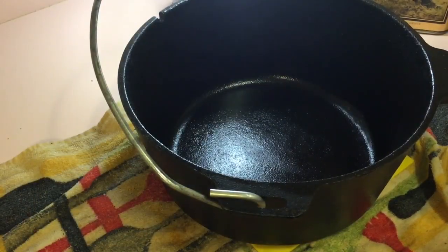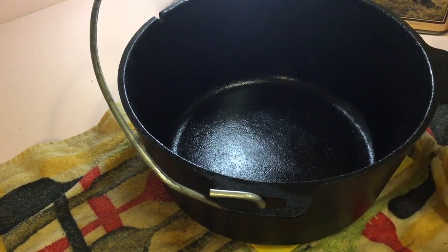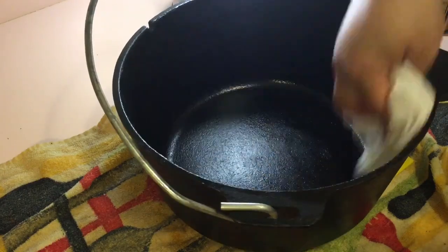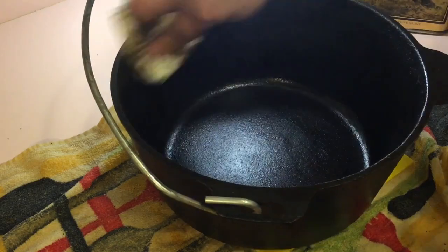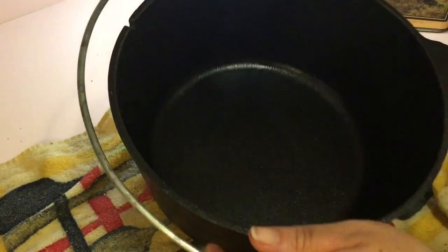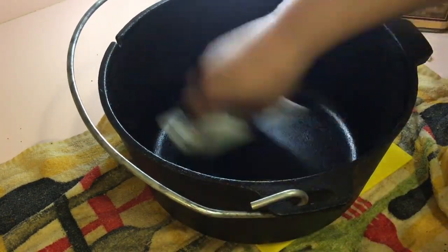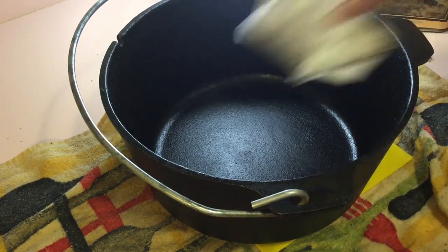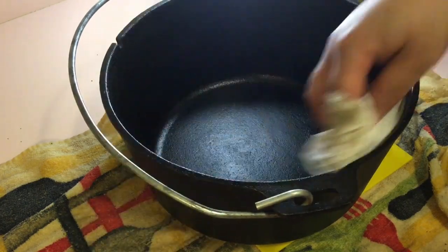In this step, I'm going to take a new clean napkin with no oils and remove the excess oil. You want this to be a non-stick surface — you want to put something between the cast iron metal and your food, and that's what this process does.